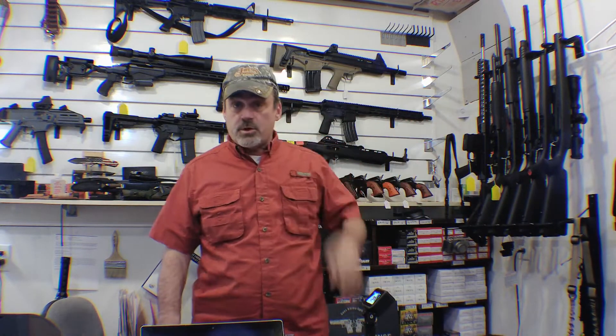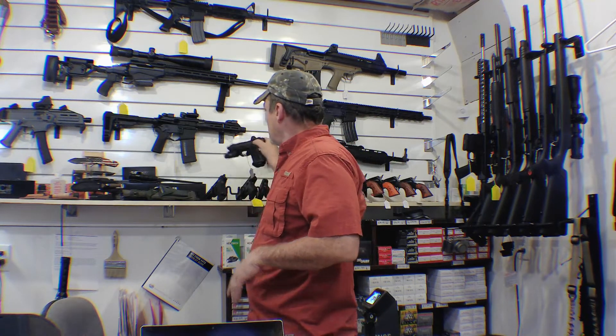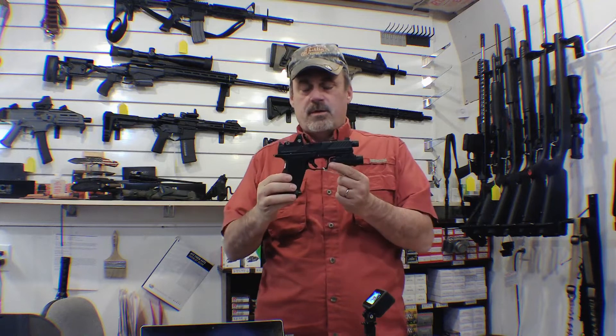Welcome back to Sherwood Defense. It's been a minute since I've done a video, so I'm going to do another one right now. I'm going to do one at a time for every gun I have in this shop, and I am going to start with the Shadow Systems MR920 Combat.